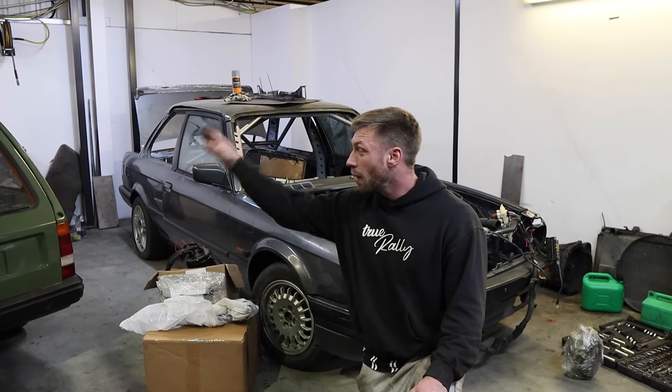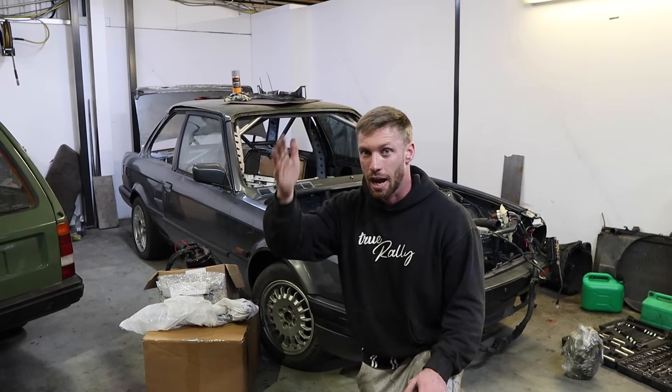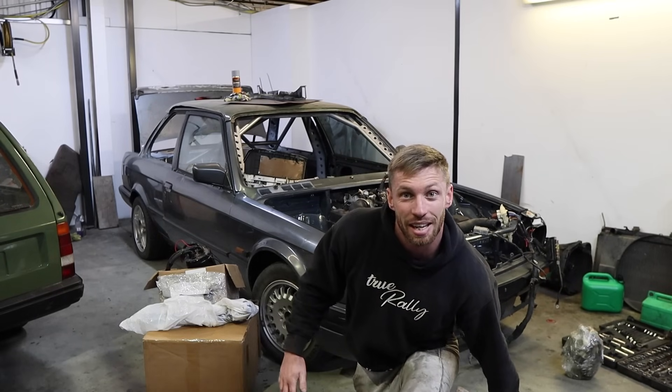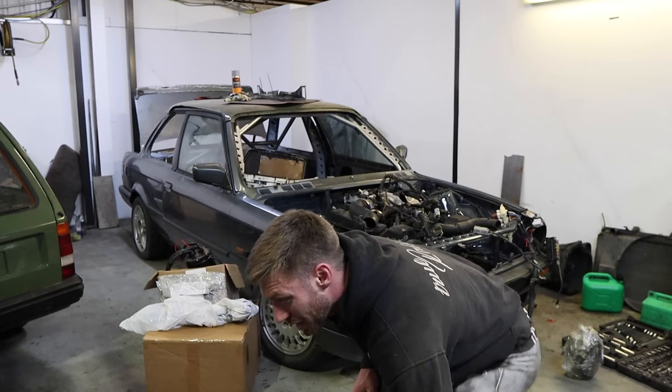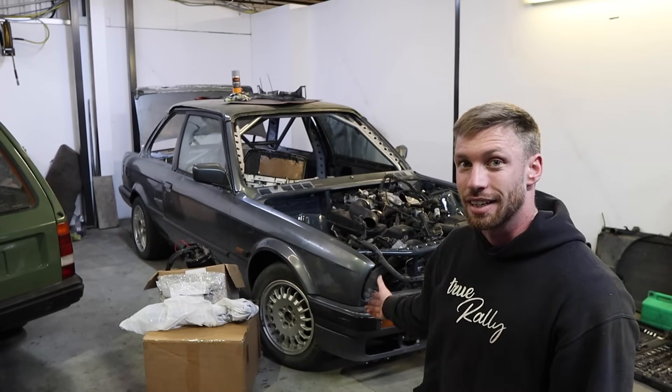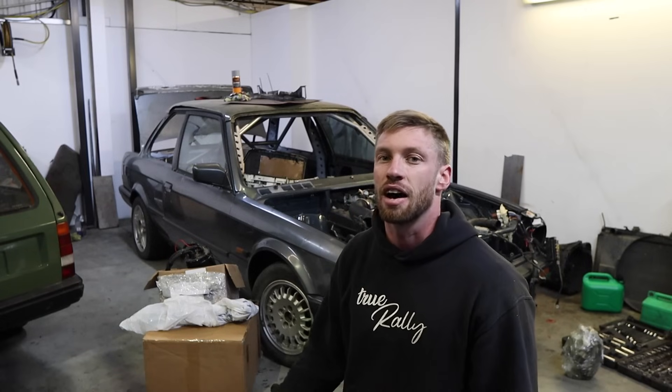The Reliant is off the jack stands and out of sight, out of mind, and the E30's behind us. I'm probably going to go into the exact same situation because the engine's in now, which is great - but now that the engine is in, many more problems have arisen.